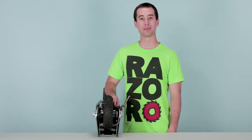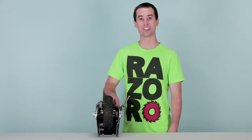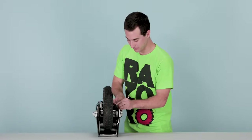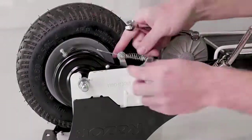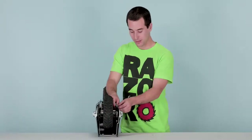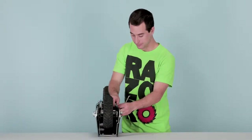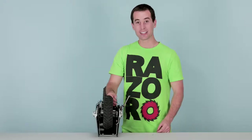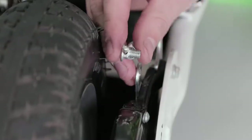Now let's disconnect our brake cable. We'll start by removing the nut that's securing the brake cable with our 10 millimeter open-end wrench. Slide the nut and washer off, pull the spring back, slide the bolt out, and put the nut and washer back on the bolt so we don't lose it.